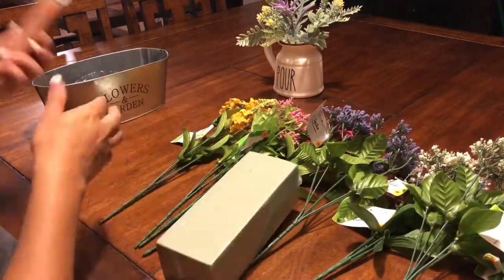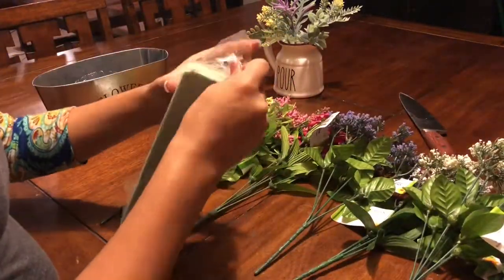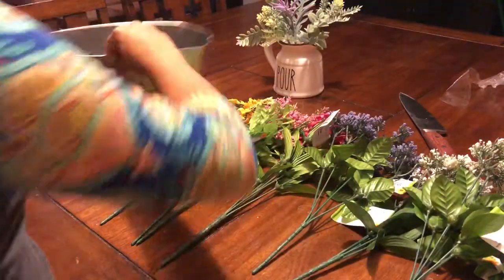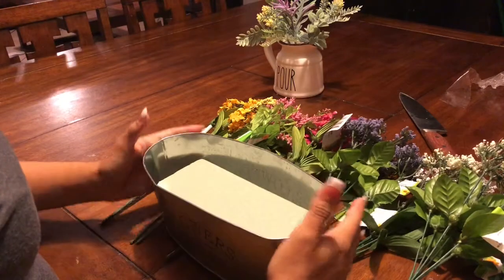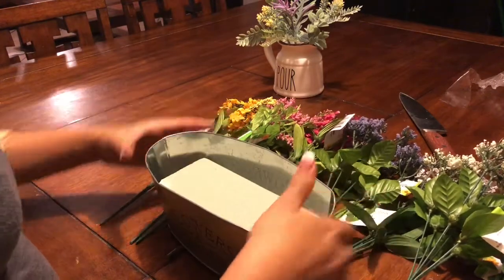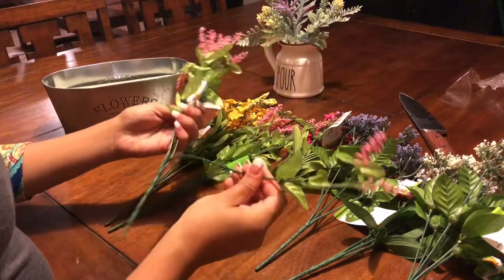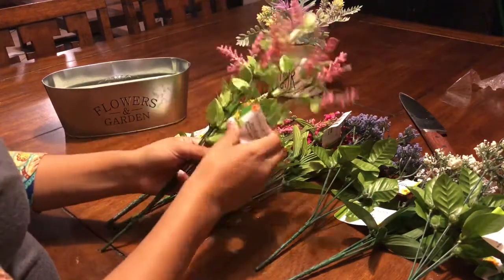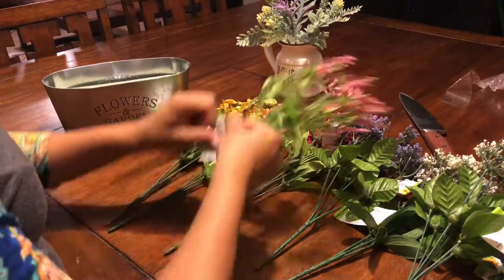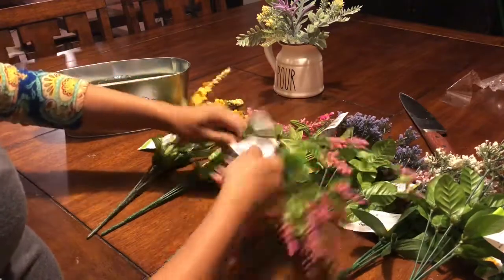So what you're going to go ahead and do is unwrap everything and just start placing the foam in the tin and fixing the tin — it's really flexible. Also just start peeling off the tags off your flowers and cutting the stems. That's what I'm going to be doing in the next few clips, just clipping the stems and taking off the tags.